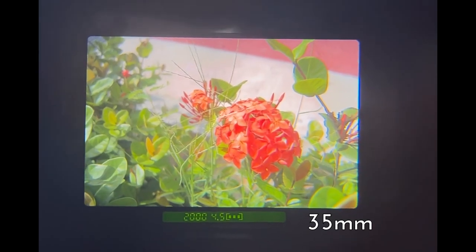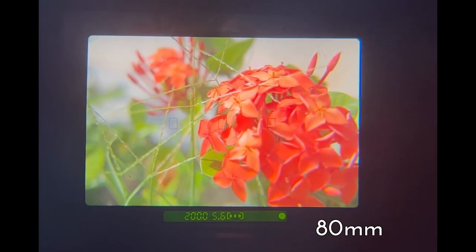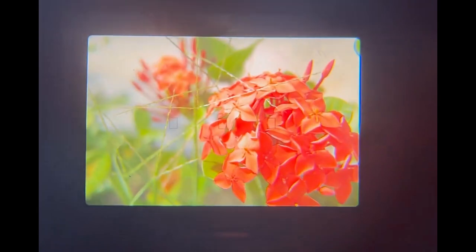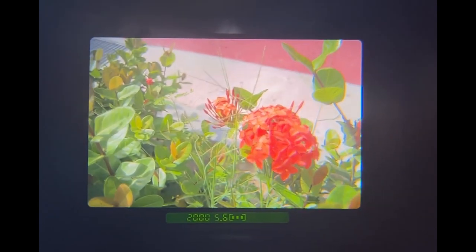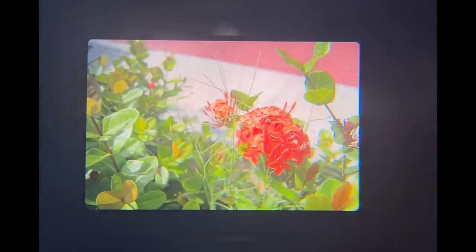It is recommended to set the lens to the largest focal length that you can sustain. In my case, since I am using a 35–80mm lens, I simply have to set the lens to the 80mm setting, and you can see that compared to the 35mm focal length, I can achieve a larger magnification and make the subject appear larger on the viewfinder screen and on the final photo.